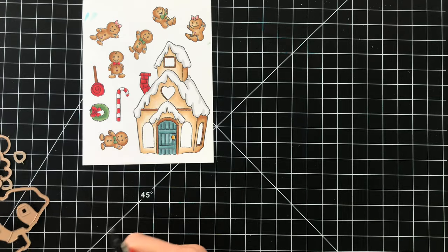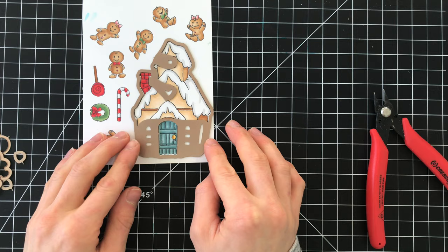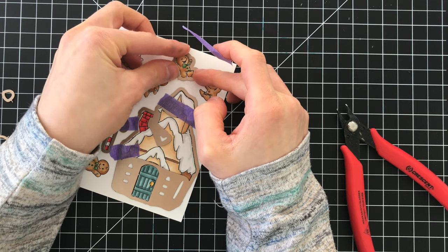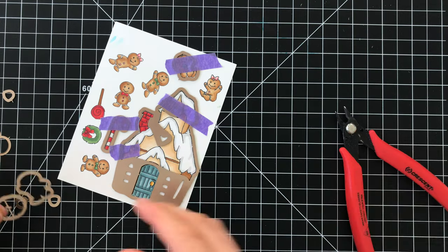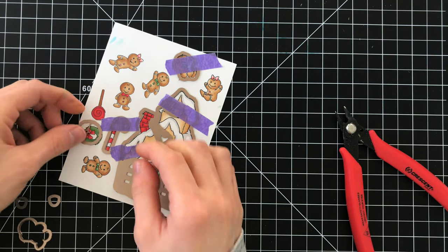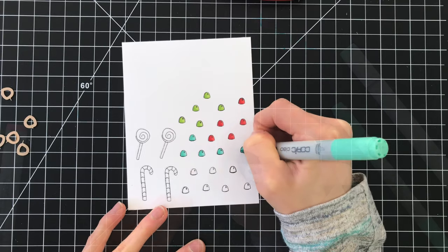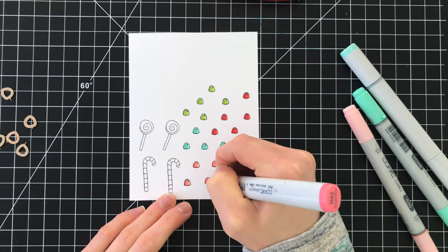Now like I said there are dies for these images, and in particular this house. You can see these little areas including all the little windows are going to get cut out. Same with the little gingerbread — I'm going to cut all of them out with the coordinating dies, and the lollipops, candy canes, wreath, and gumdrops. There are a ton of gumdrops that I used on my card. This took quite a bit of time to stamp all these out, and I actually stamped out even more than what I'm showing here on camera, then cut them all out with the coordinating dies. It took a little bit of time but the end result is so worth it.